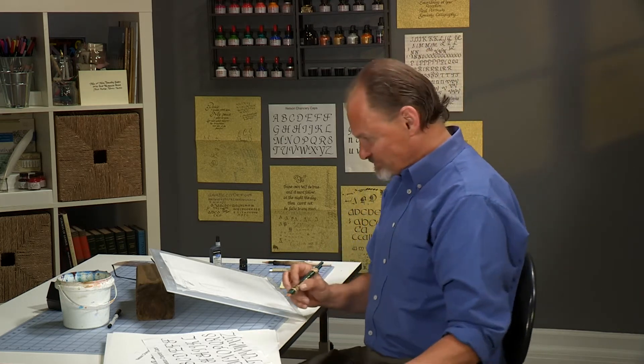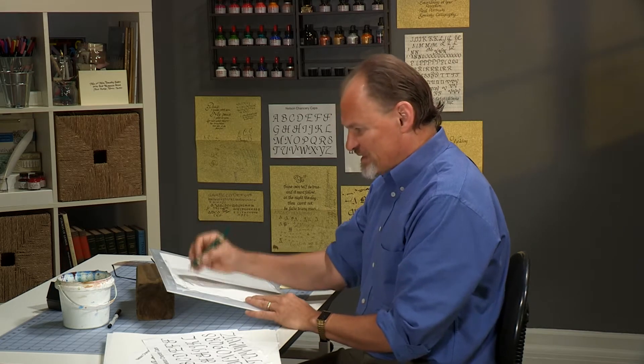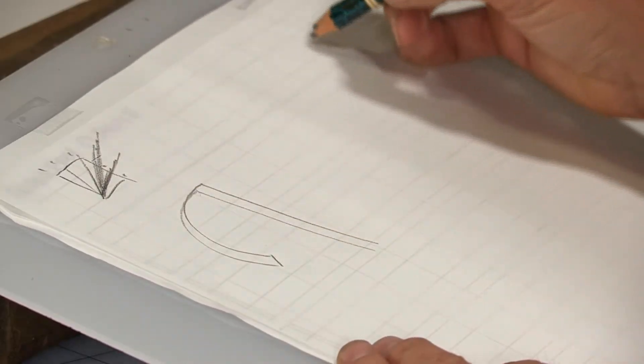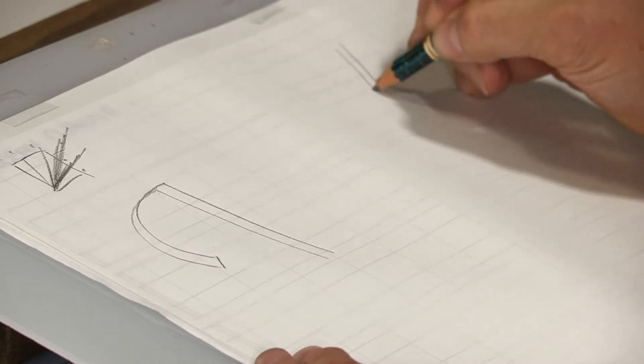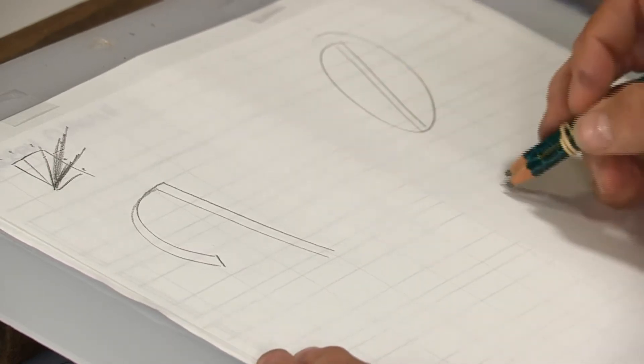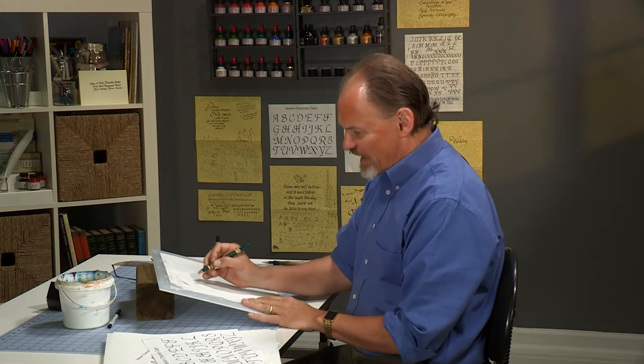Now it gets a little bit tricky. If I were to keep my pencil in the traditional 3½ angle — let me draw a line over here doing that — this stroke, you can even see it all the way over there, it would be too fat, too thick, too wide, too heavy. So we're going to adjust the angle of our pen.